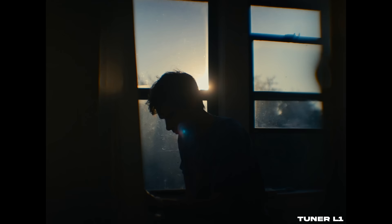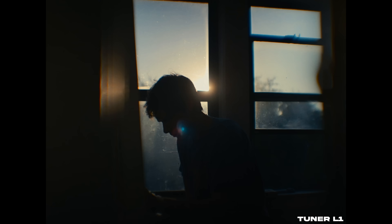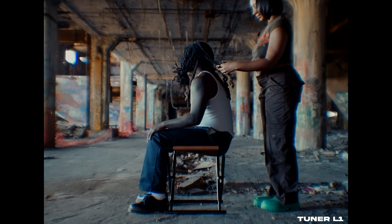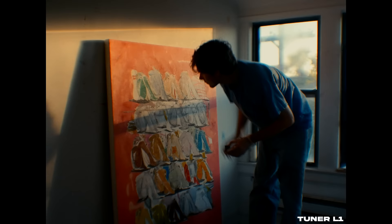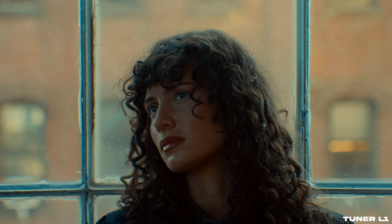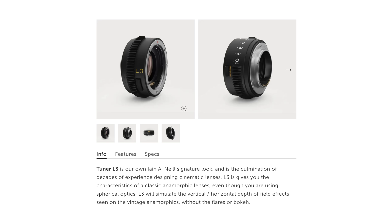The L1 provides creamy halation across the entire image frame that can be adjusted to an intensely dreamy feel at higher apertures. When shooting wide open, the effect increases by a great amount — I love the halation, the glow, and how soft it makes everything in frame. But I will say that in some cases it can be too much, even with the tuner turned all the way down and the aperture closed a bit.